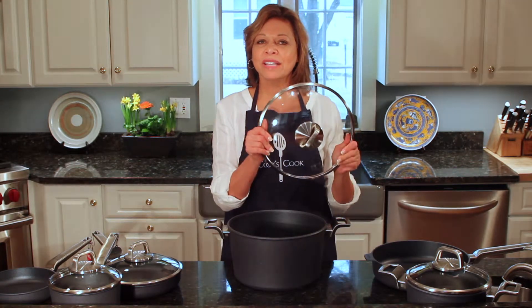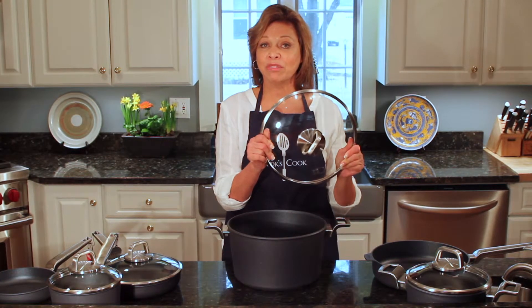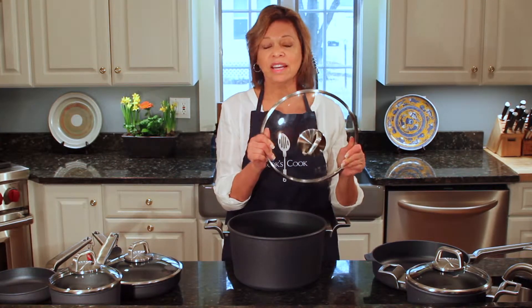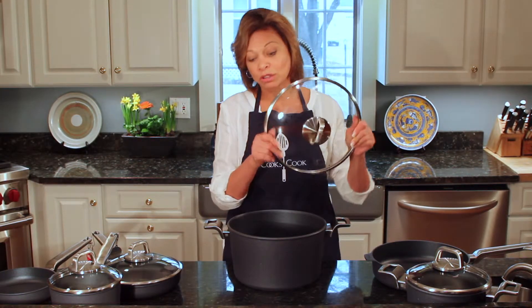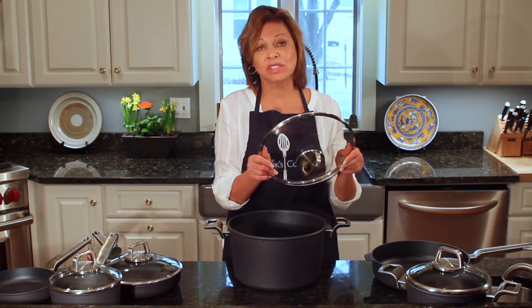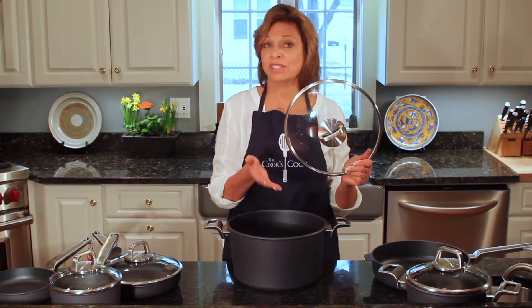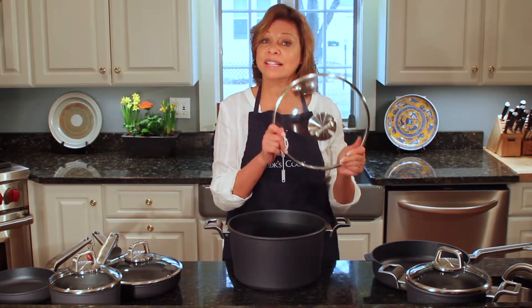One thing that I love is that the lids are made of glass. I will never again buy a set of pans that don't have glass lids. It's terrific to be able to just look into the pan and see how everything is coming along — see if it needs to be stirred, see if your rice is cooked. It's really just fantastic and I actually think glass lids are indispensable.